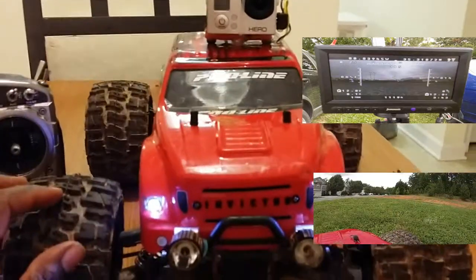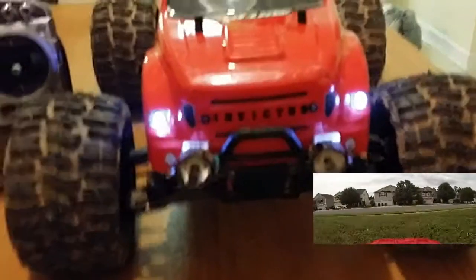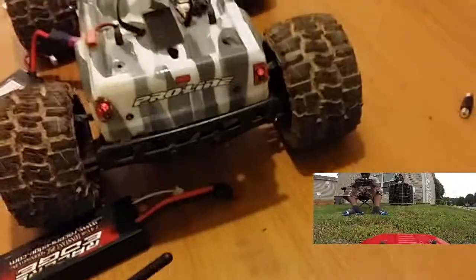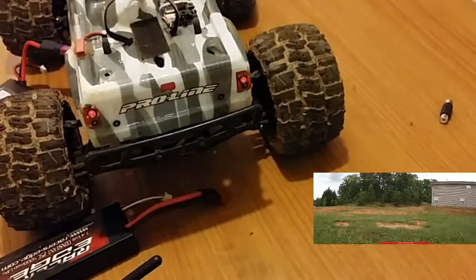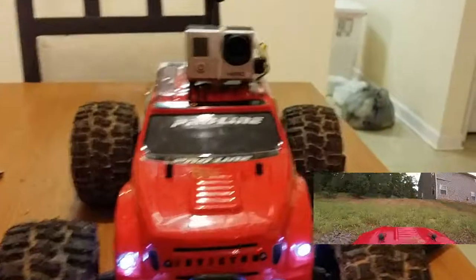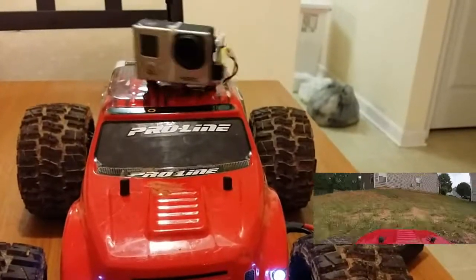Hey folks, TNT Neon here. I added a couple of things to the truck. First, you can see we have headlights on the truck now along with the fog lights. We also have turn signals, and in the back we have brake lights and reverse lights along with turn signals. So whenever going FPV trailing and somebody's behind me, I can hit the brake or do a turn signal so they know which way I'm going.